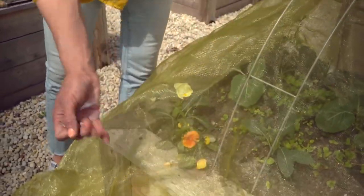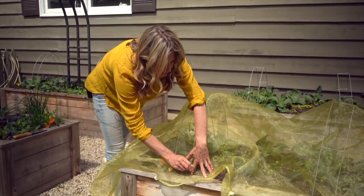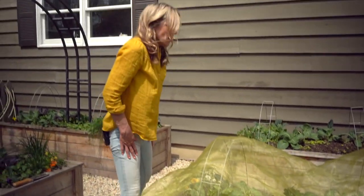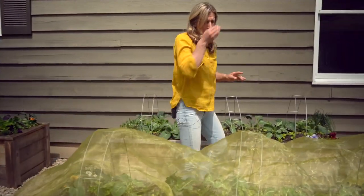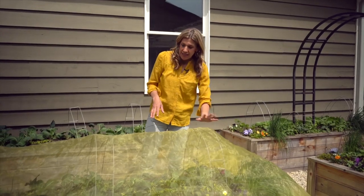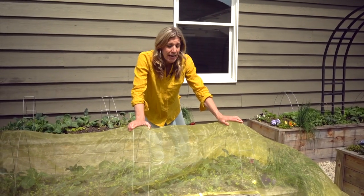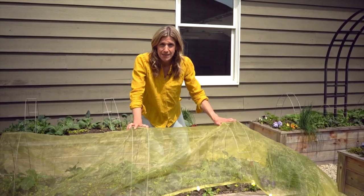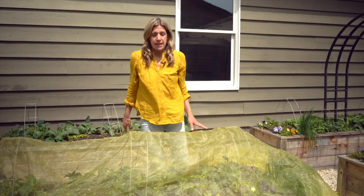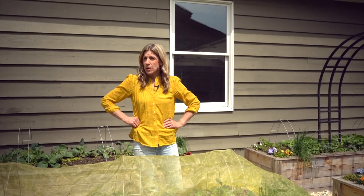You can keep these on all the time — there's really no reason to take them off until you're ready to harvest or prune. This is going to keep moths off your garden, preventing the problems with caterpillars and all the pests you heard listed. You can literally just keep this on rain or shine, pull it off when you're harvesting, and you'll end up with greens that have so much less pest pressure and so many more greens for yourself.